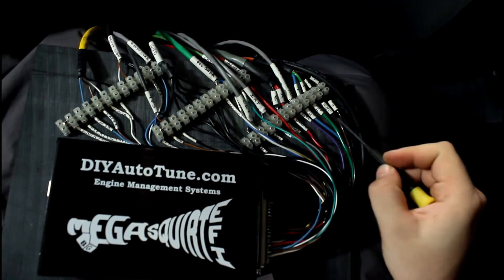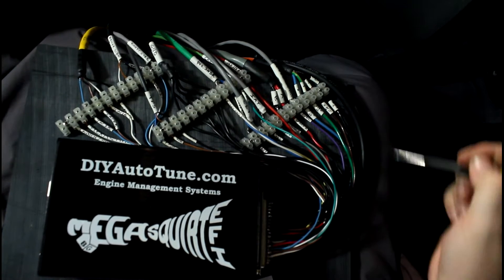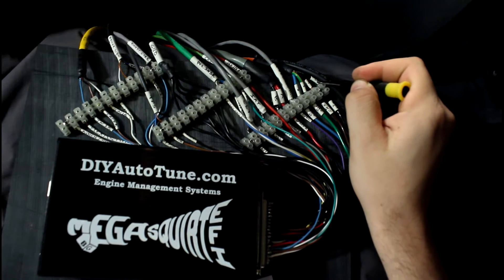I've got them all labeled here — injector one, injector one. Those will connect up together inside the ECU. But those wire in injectors one, four, three, and two of the fuel injectors.